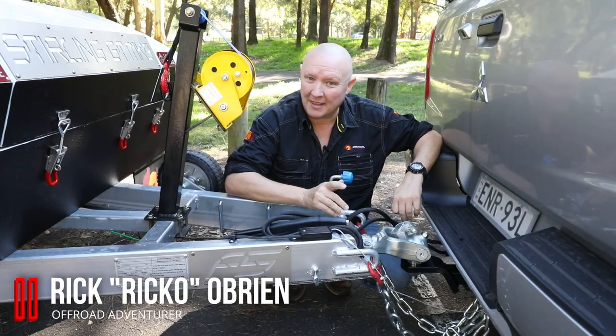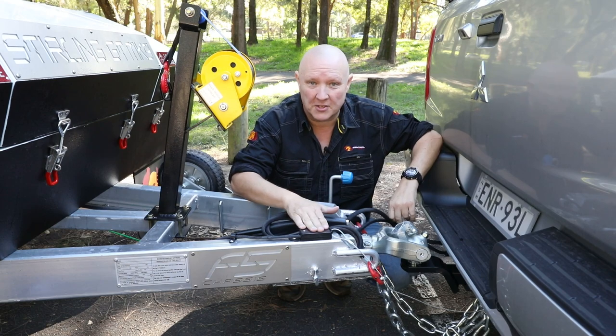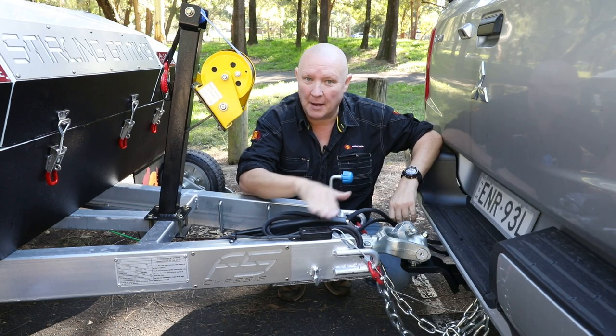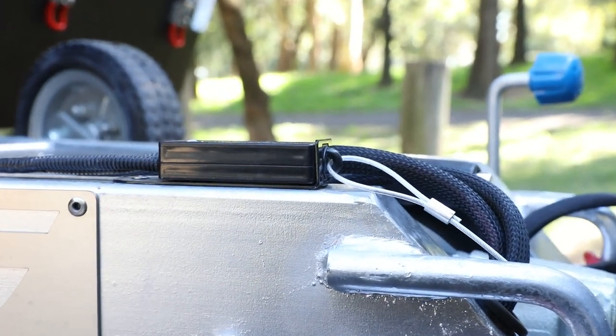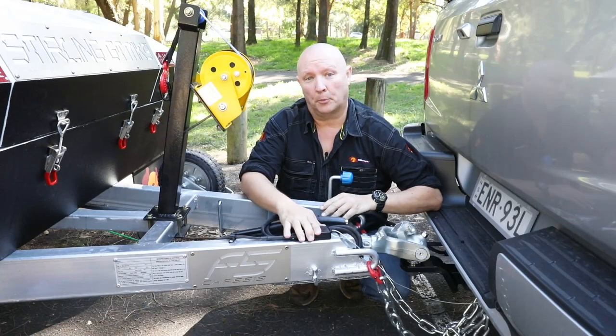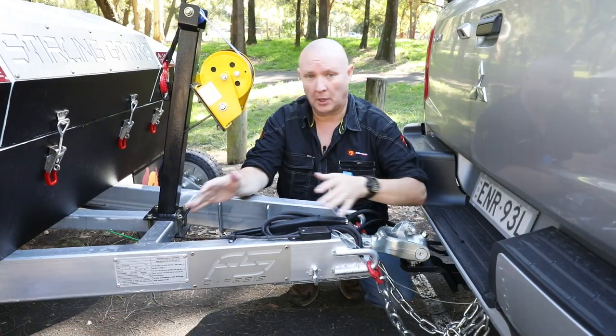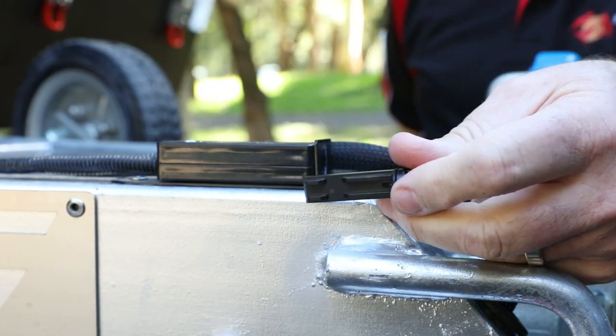G'day folks, it's Ric O here with another great easy tip. Today we're going to talk about your trailer's breakaway system — what it does and how it works. The breakaway system that comes standard on a lot of Easy Trail trailers is designed to do exactly what the name suggests: activate the brakes in the event that the trailer breaks away from the vehicle. It's fitted with a pin — this pin here.